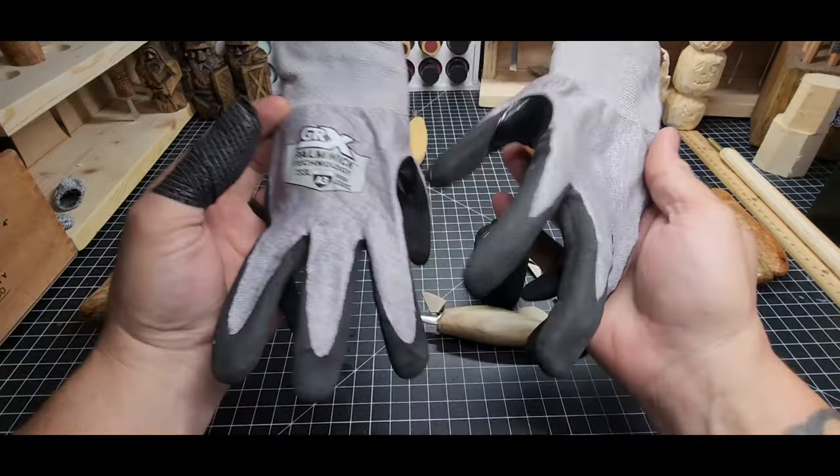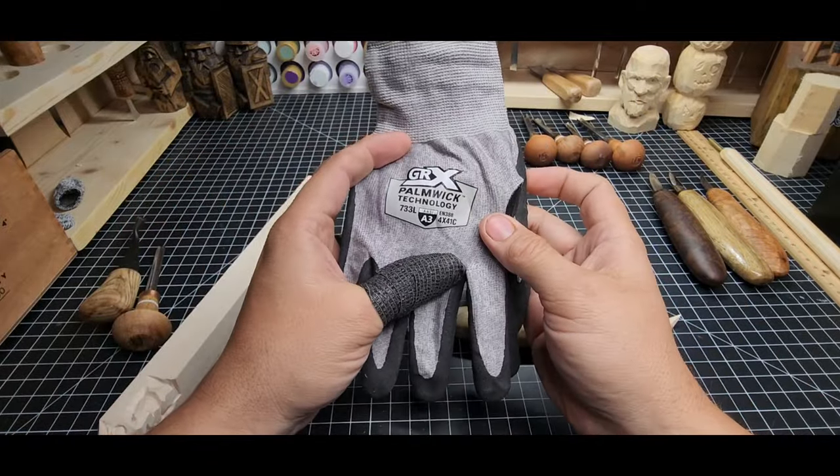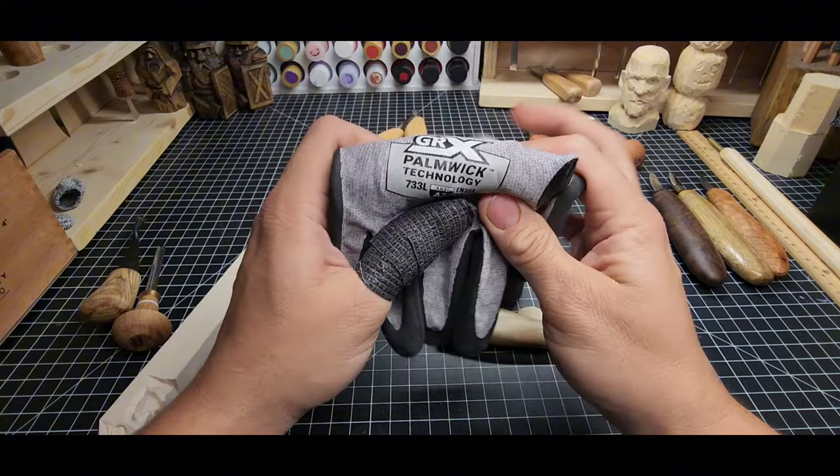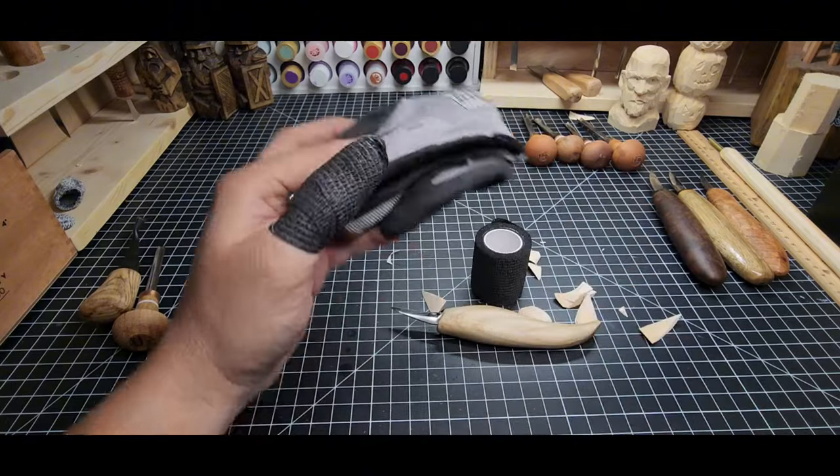Rule number one: invest in a pair of cut resistant gloves while you're new and learning so that you don't cut yourself open and have to pay for a hospital visit. That's the first thing to think of.